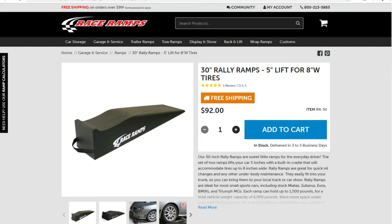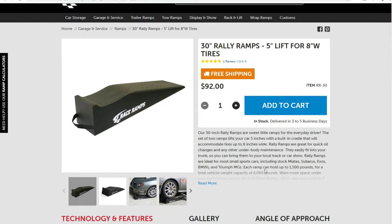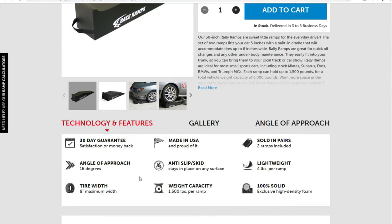Moving on to the last style, which is going to be our Rally Ramps by Race Ramps. The one I'm looking at here is the 30-inch Rally Ramps with the 5-inch lift, and they're good up to about 8-inch wide tires. Scrolling down to look at features: angle of approach is 16 degrees, also known as angle of incline. They have an anti-slip and skid material. Weight capacity is 1,500 pounds per ramp. They're made out of an exclusive high-density foam, so these are a 100% solid ramp, and they're lightweight at only about 4 pounds per ramp. If you're interested in these ramps, I'd click on 'Need Help? Use our ramp calculators' to make sure you get the right ramps for your vehicle.